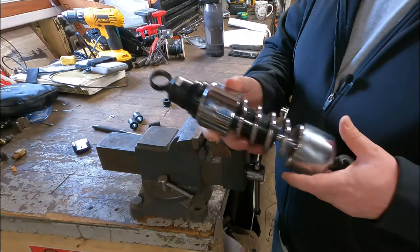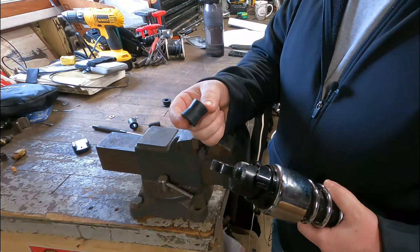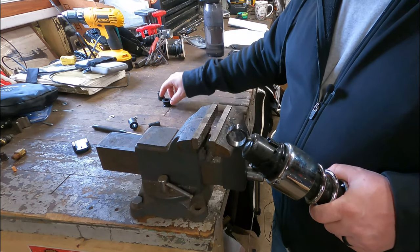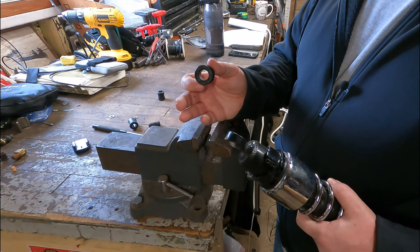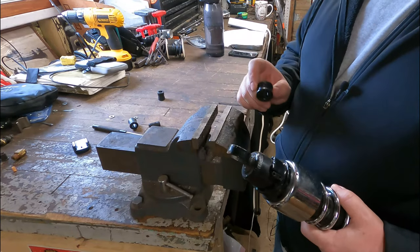These are actually Progressive shocks, not stock ones. So initially I had purchased stock replacement bushings and then found out they don't fit. I had to call Progressive and actually order their replacement bushings. Same procedure even if you're doing it on a stock setup — just different size bushings. So be sure you order the right ones.